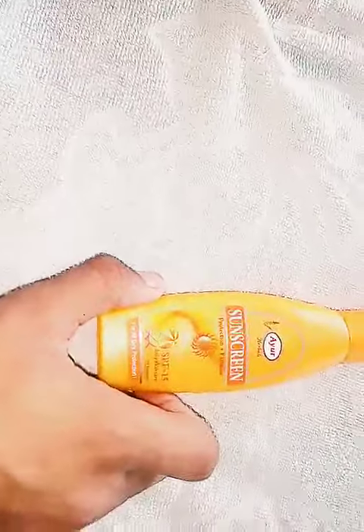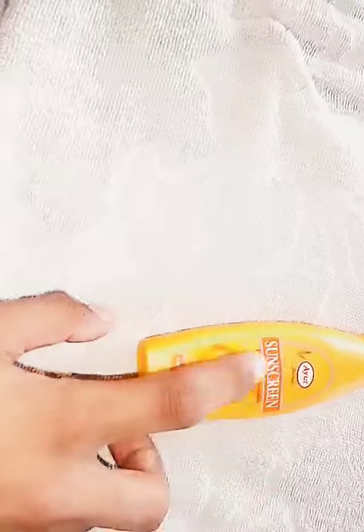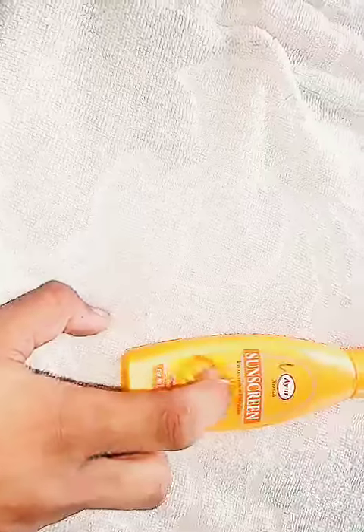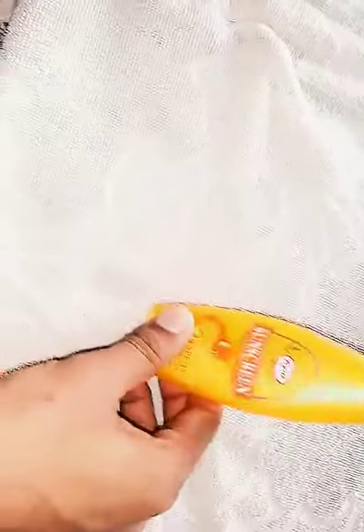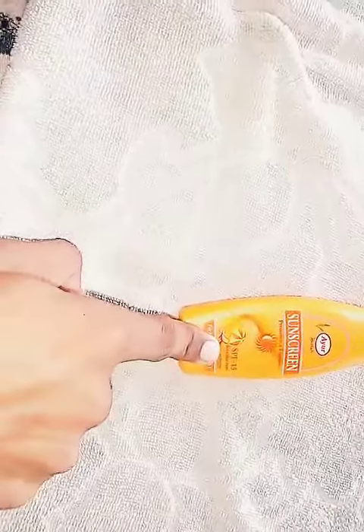This is a product from Ayur Herbals. It is a sensitive lotion which gives us protection with fairness. It gives us protection from the sun. It contains SPF 15.